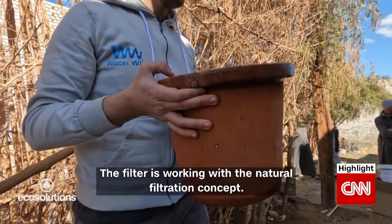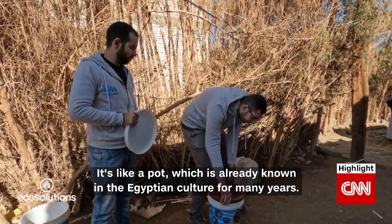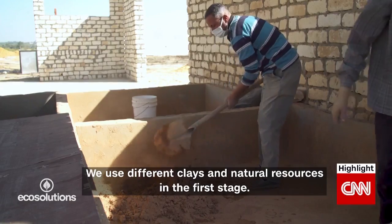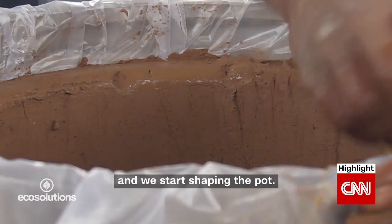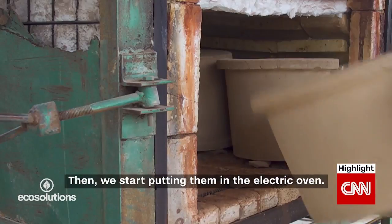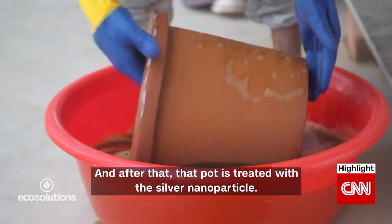The filter is working with the natural filtration concept. It's like a pot, which is already known in the Egyptian culture for many years. We use different clays and natural resources in the first stage and we take that to the hydraulic press and start shaping the pot, then we put them in the electric oven and after that the pot is treated with silver nanoparticles.